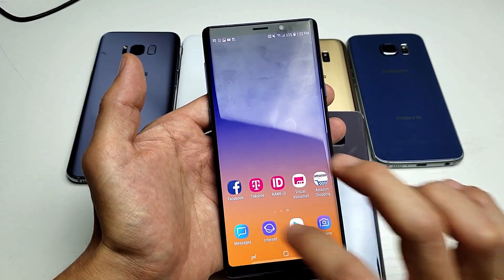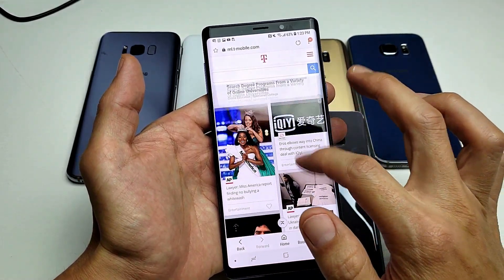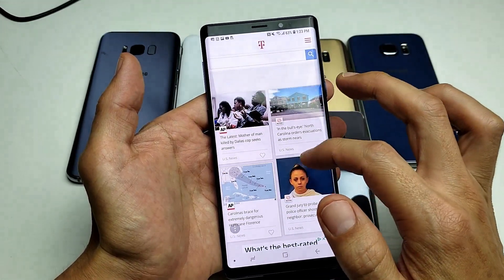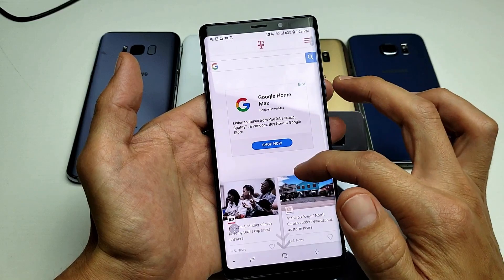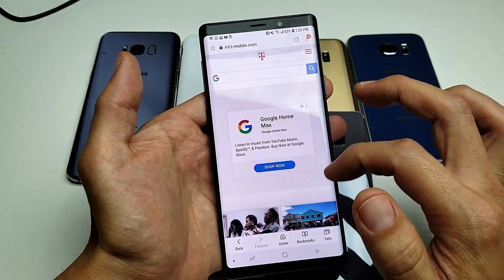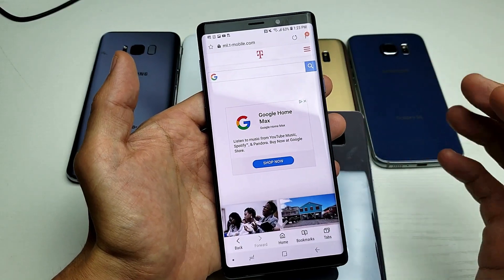Now another important thing to mention — if you guys are on the browser and you want to take a bunch of screenshots of a particular article or something, instead of taking multiple screenshots, you can basically make one screenshot of the entire page if you wish.